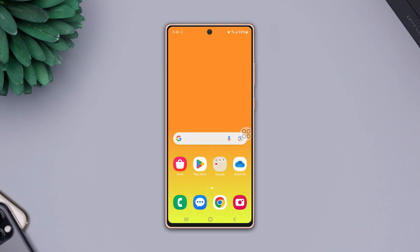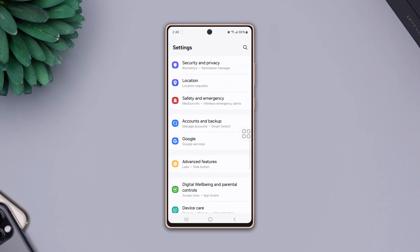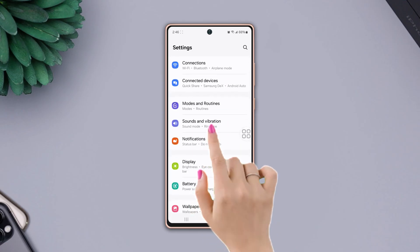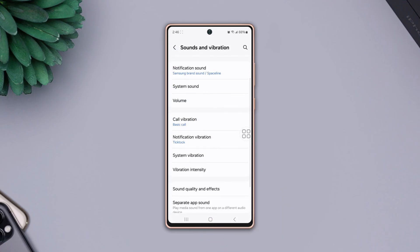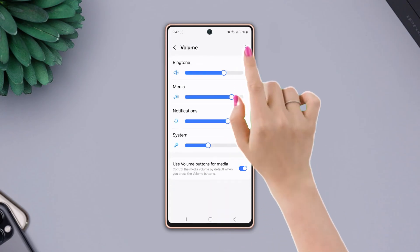Solution 1: Turn off the media volume limit. Open up the settings, then scroll down a little bit and tap sounds and vibration. Again scroll down, then tap on volume. Now tap on the three dots icon from the top right corner.